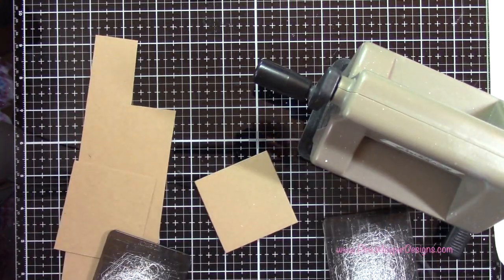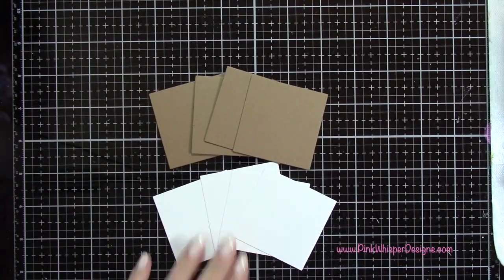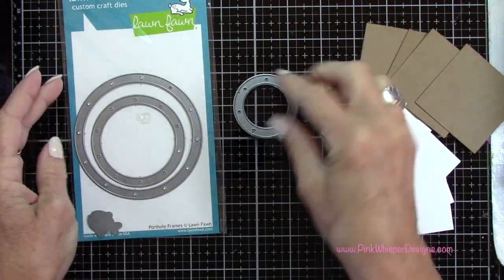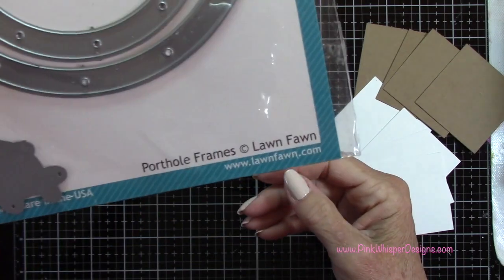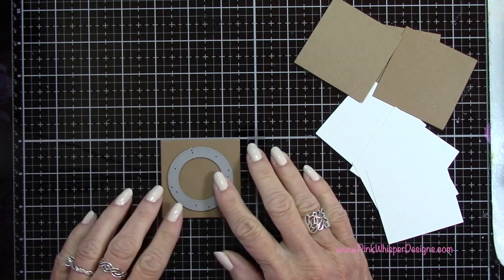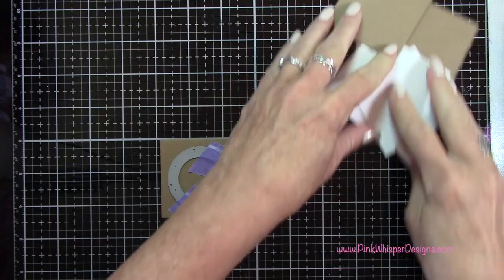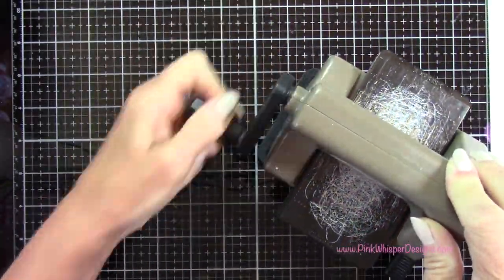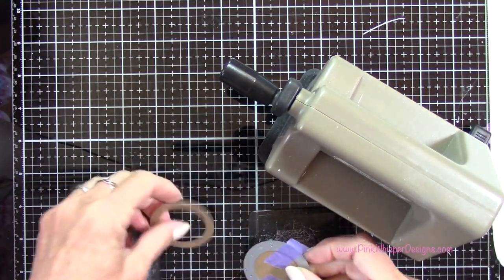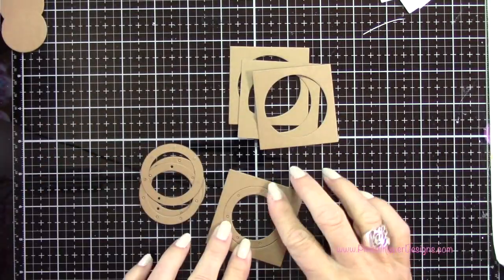I'm also going to die cut four more of these panels from the Strathmore Bristol Smooth 100-pound cardstock. Now grabbing this porthole die — this is the smallest one, and this is from the Porthole Frames die set from Lawn Fawn. I'm going to center this on my paper bag cardstock, tape that down with a little bit of purple tape, and run that through my die cutting machine. That's going to die cut the center out and give me that porthole frame as well. I did that for all four of these.